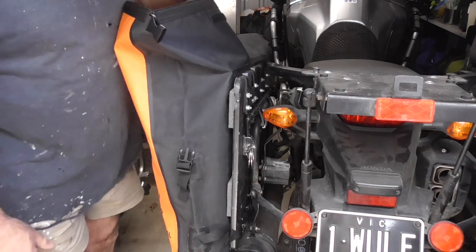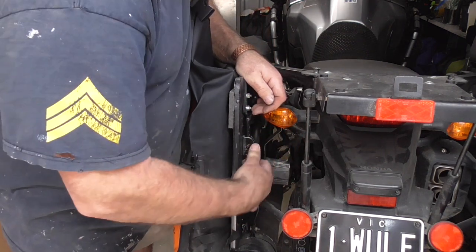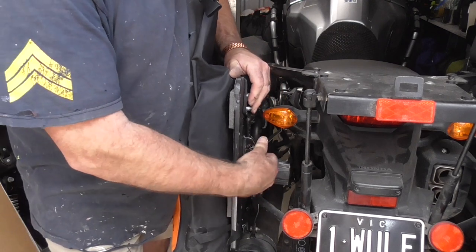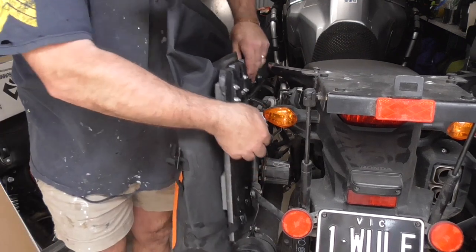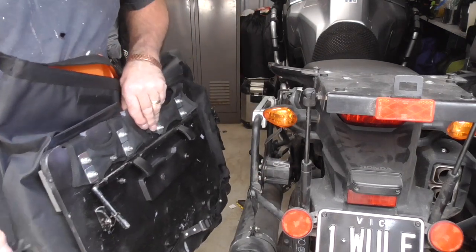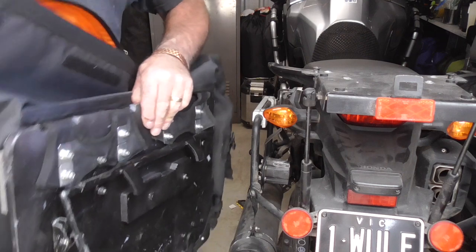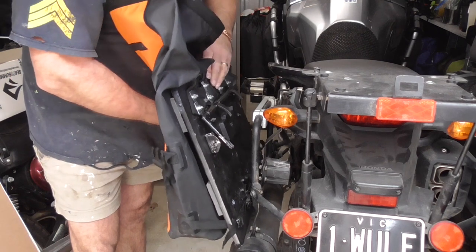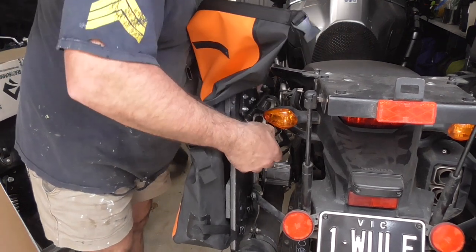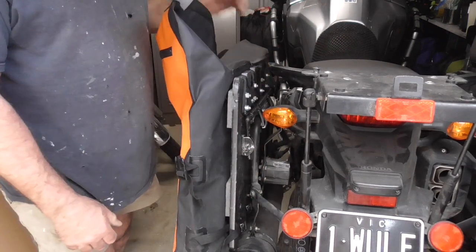There we go — all finished and done. You can see the little stainless loop — you just take that off like a key ring, spin it off, take that off, pull that lever up, and there she is — the pannier comes straight off. I'm going to clean all these little bolts up, take the edges off, round them over, put a bit of paint on them — but that's basically it. Finished, complete. Thanks for watching.